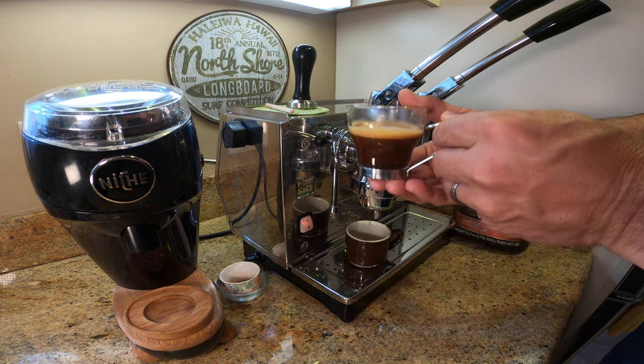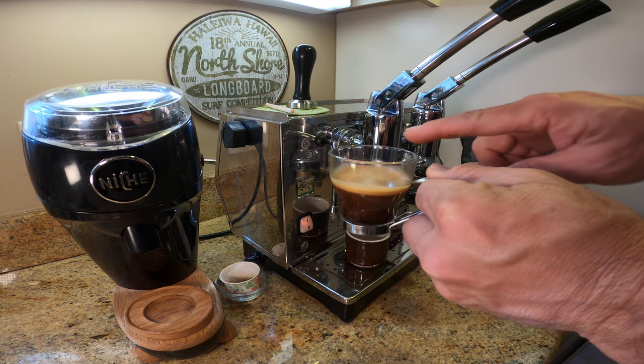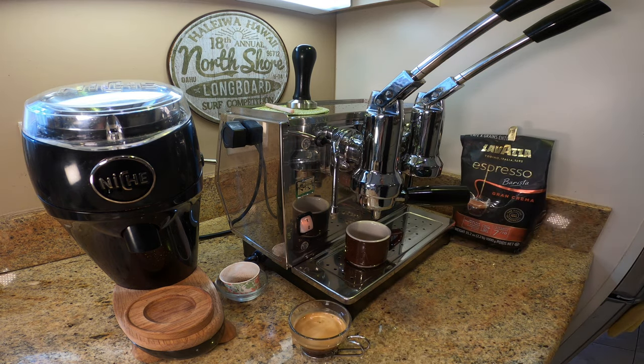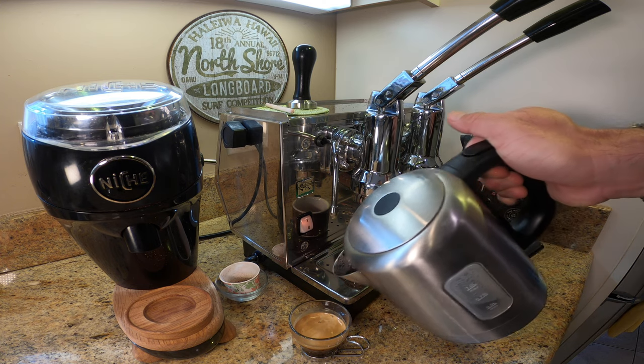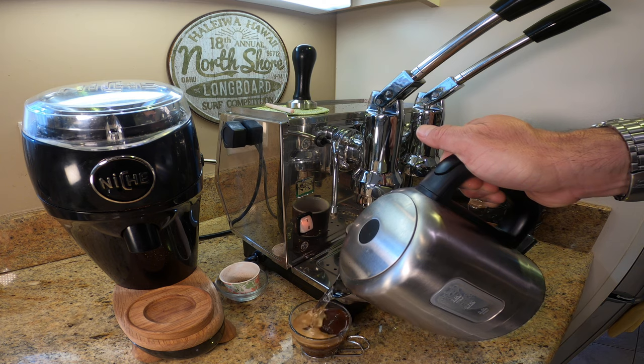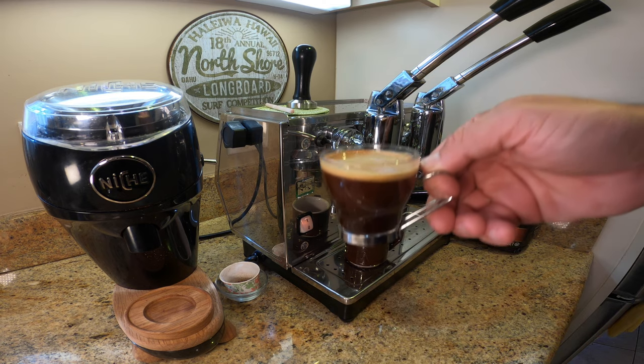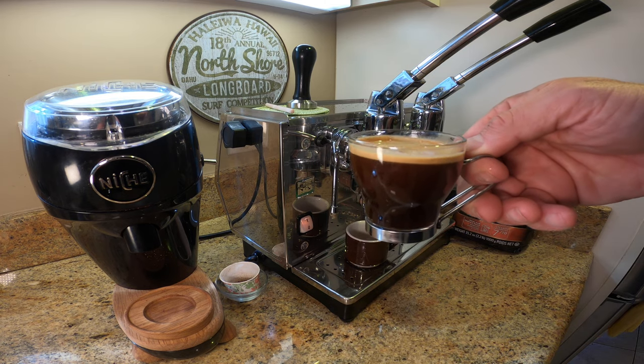So here we have my espresso. I could drink this — this is a long shot — but what I like to do is add just a little bit of hot water. I'm going to pour a little bit of hot water in it just to fill it up. I haven't actually measured it, but there we go — still a great cup of coffee.